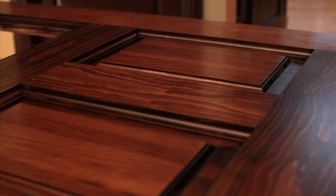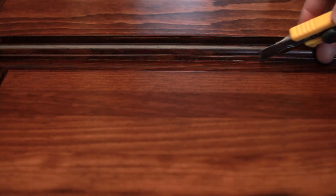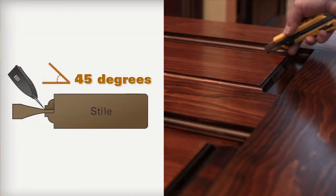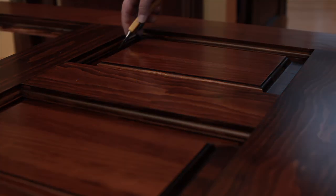Once your finishing product has dried, score the perimeter of the panel using a utility knife or a sharpened blade at a 45 degree angle to prevent leaving a visible mark on the panel. This will allow the panels to move freely during temperature changes and will prevent cracking.